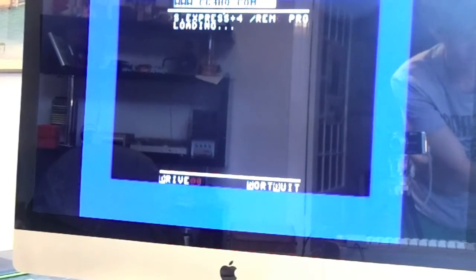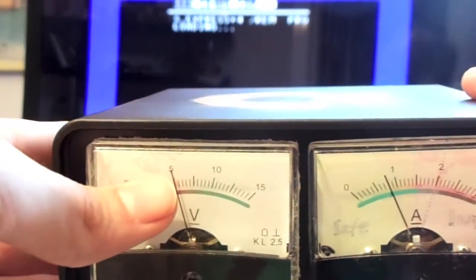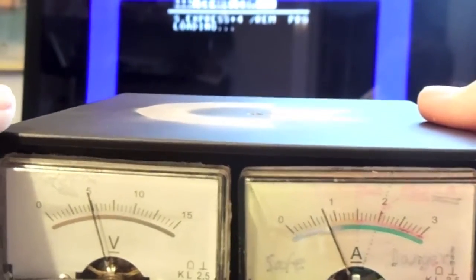While that's loading, I'm going to show you what the multimeters are showing on the power supply. This one is showing me 5 volts, and this is at 700 or 800 milliamps. So everything is still okay — proof that this is working.